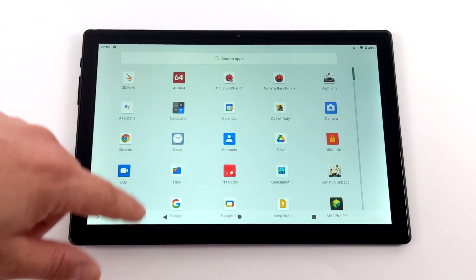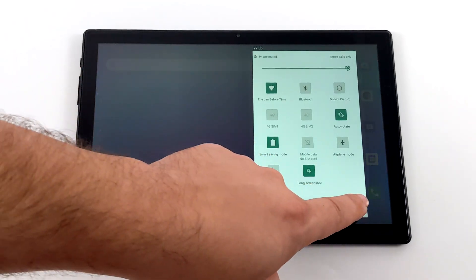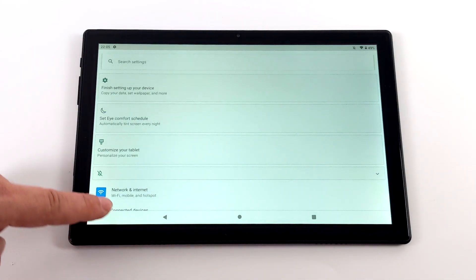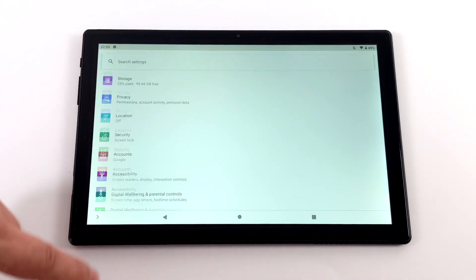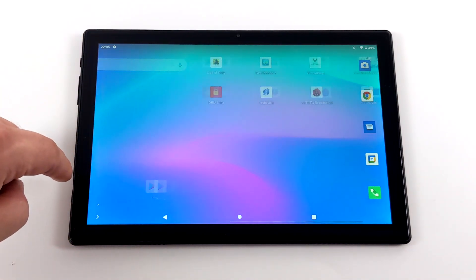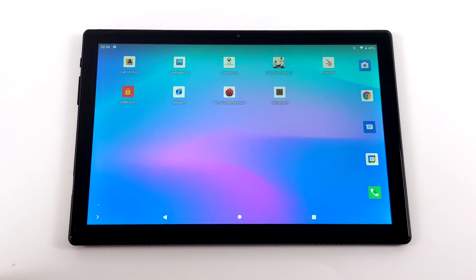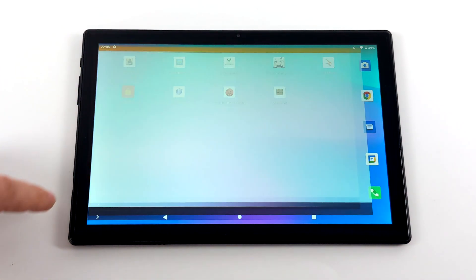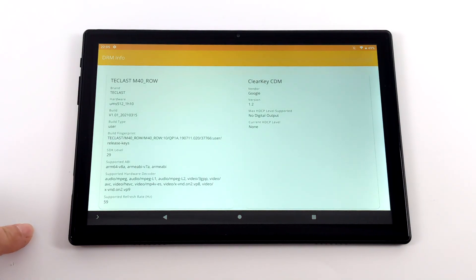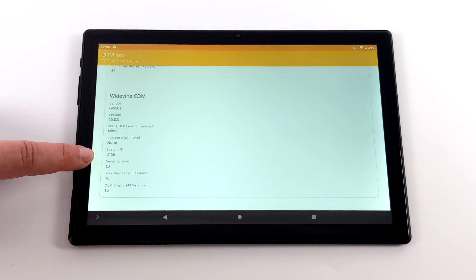When it comes to UI performance it's pretty snappy, but what's really holding this tablet back is the screen. We do have a bit of ghosting here. It's a non-laminated display and even at 1920 by 1200 it still looks a bit low resolution to me — definitely a deal breaker for a lot of people. I really wish Teclast would upgrade their screens, because the last couple of tablets from them were decent but held back by the display.